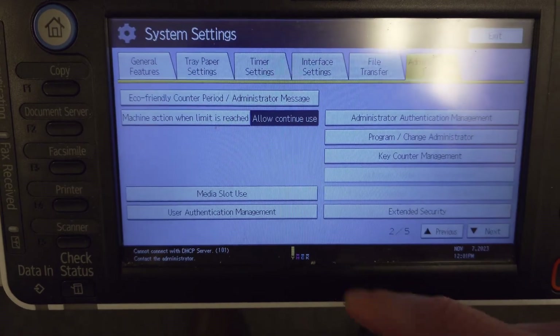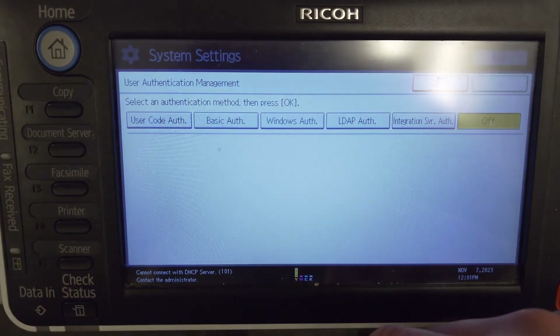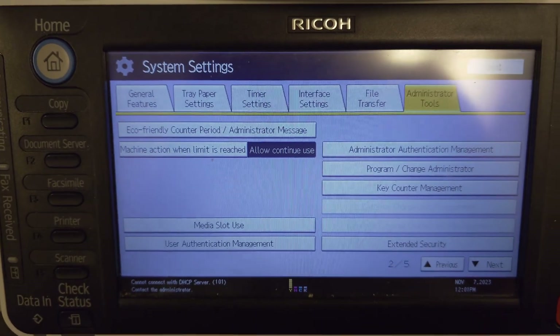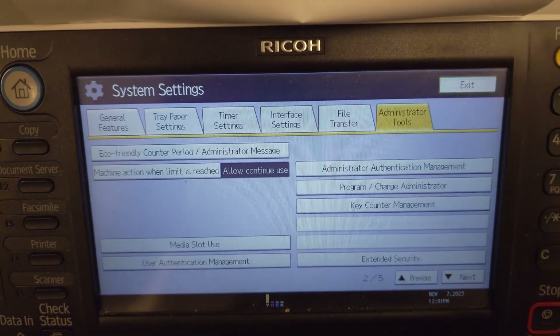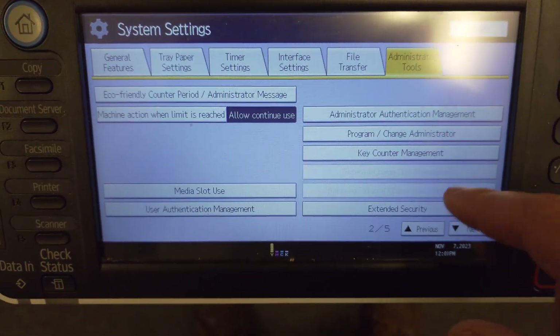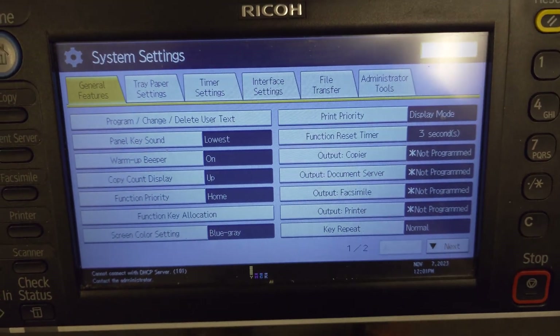I guess I changed something, but essentially that's how I got back in there. For a long time I could not get this login button to appear under any circumstances and it was really quite a pain.